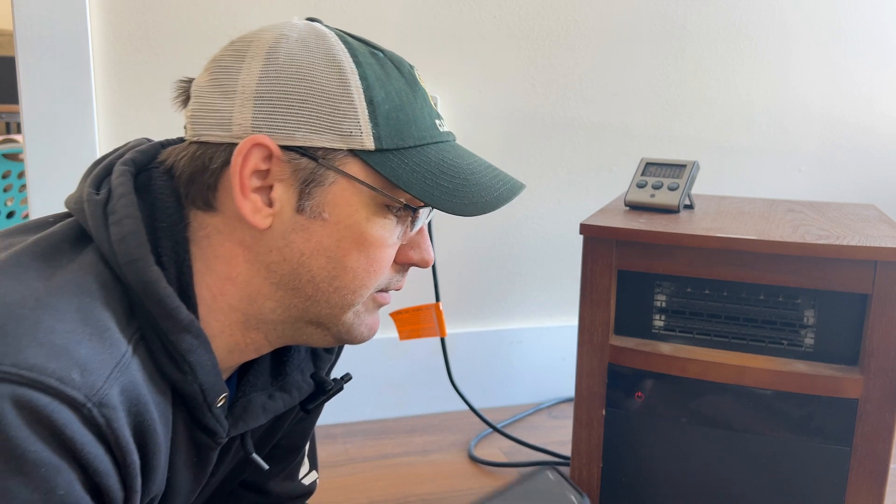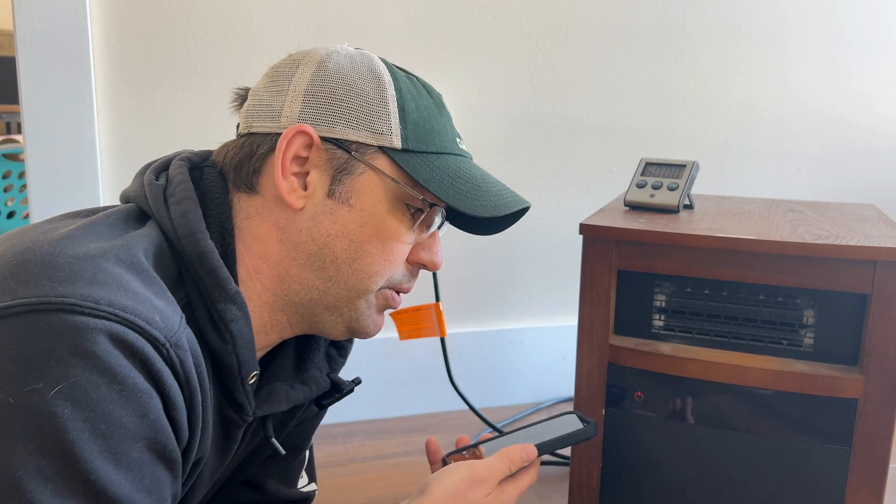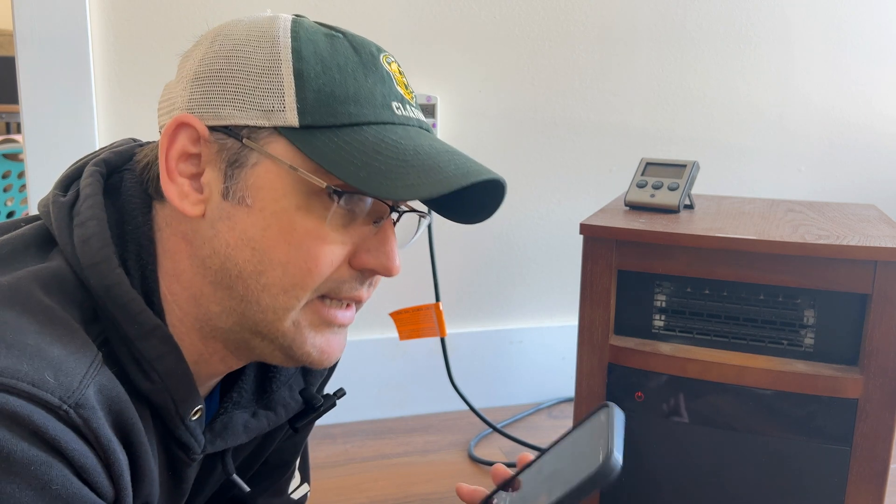If you have a 15 amp or 10 amp breaker, that's probably why it's tripping. Or if you have a 20 amp breaker, I couldn't put two of these heaters on a 20 amp breaker — because this was pulling 12 to 13 amps. Times two, you're talking 24 to 26 amps — it would be popping the breaker every single time.